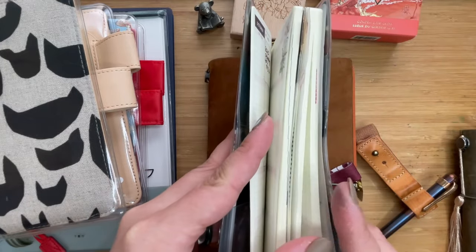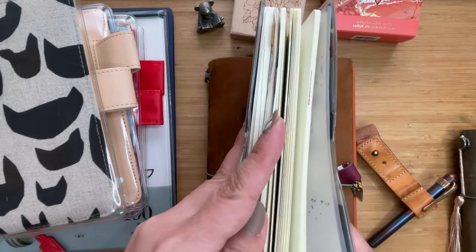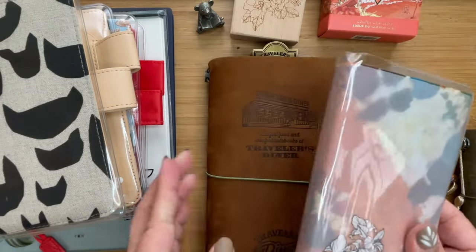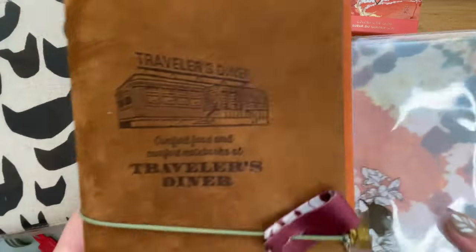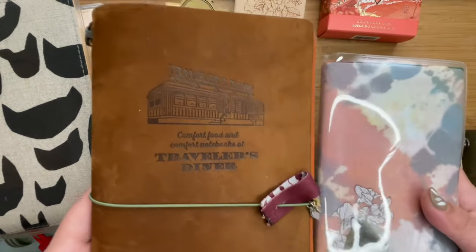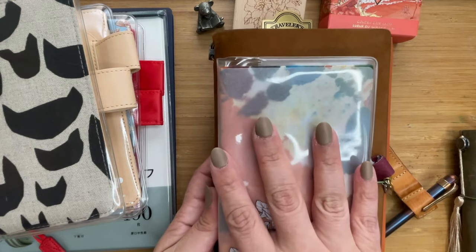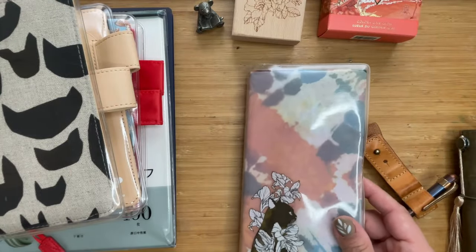I've started using the notes section for things to do at work and all of that. This mega part of it is really, really helpful for me right now. That's how I'm transitioning — that's why I decided to put the Traveler's Notebook away. It really makes such a difference in terms of weight and bulkiness, and even though it looks a lot smaller, it can fit into smaller bags and doesn't have to be very heavy to carry around during meetings.